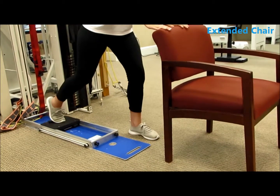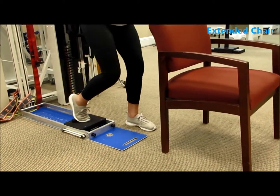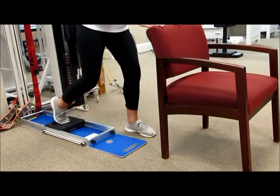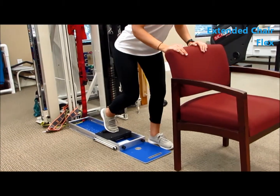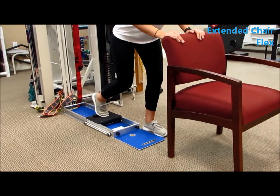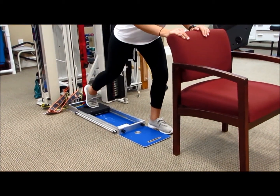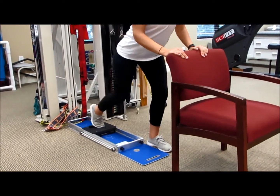Hip extension erect, using the chair for balance. Notice how the support leg is slightly soft with the knee bent — she's pushing back ten times. Next, hip extension with flexion engages the gluteals. Her base is hip-width apart for stability and she repeats ten times with the trunk flexed to 40 degrees.